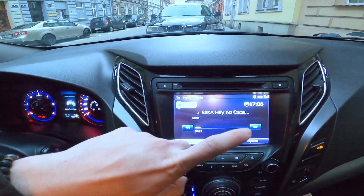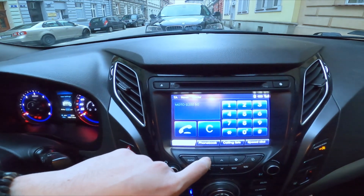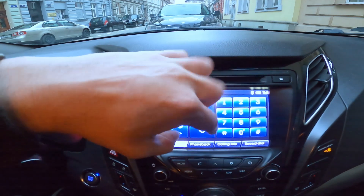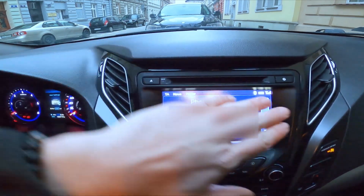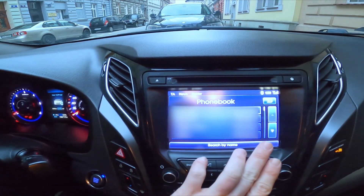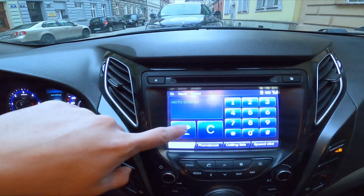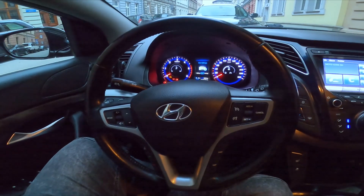Now press the phone button and enter a number from the list, or select a new number from here. Then simply press this button to make a phone call.